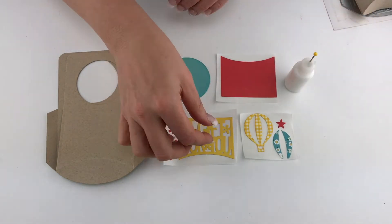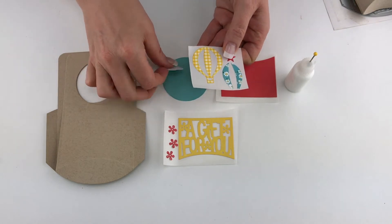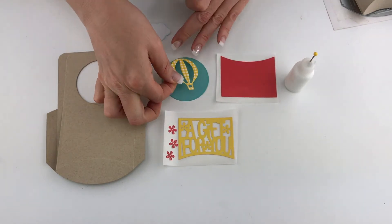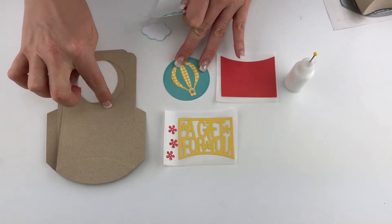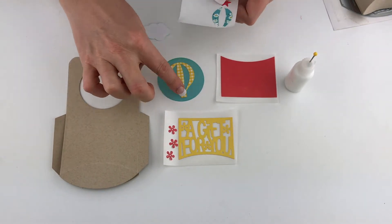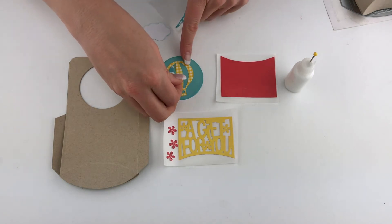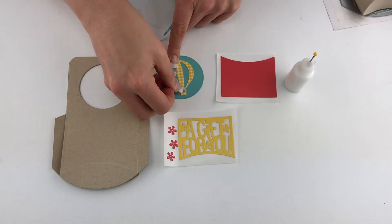Let's start out by putting together our little balloon. Go ahead and layer that right on top of the circle — this circle was cut with the die right in the handle for our door hanger. We've gone ahead and cut that out of teal, and then cut the little balloon and its pieces out so we can layer those in.